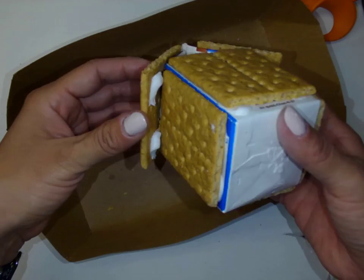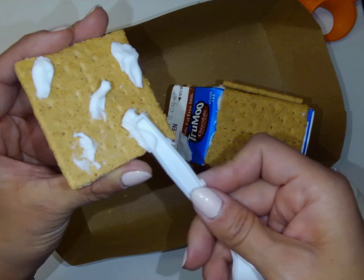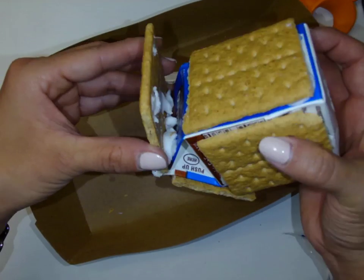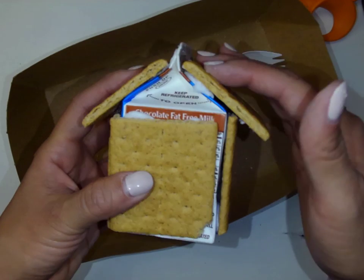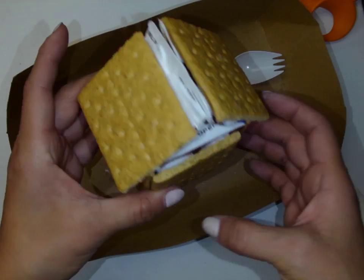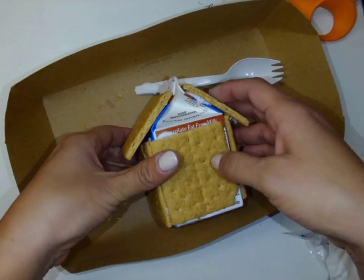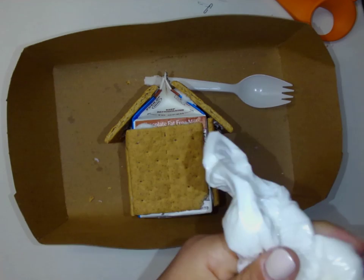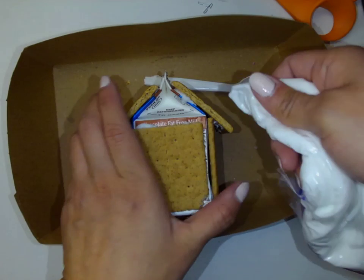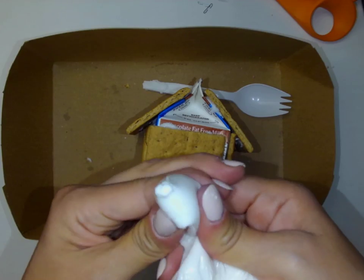I can see I didn't even need that icing there. I really just needed the icing at the top because that's what's touching my milk carton, and I'm being really delicate here. If you crack it, no biggie — just glue it back together, that's what the icing is for. I think that looks pretty awesome if I don't say so myself. I've got my gingerbread house — let's do some decorations. I'm going to go ahead and just line this with icing. My icing is really thick — it's going to be really good glue.